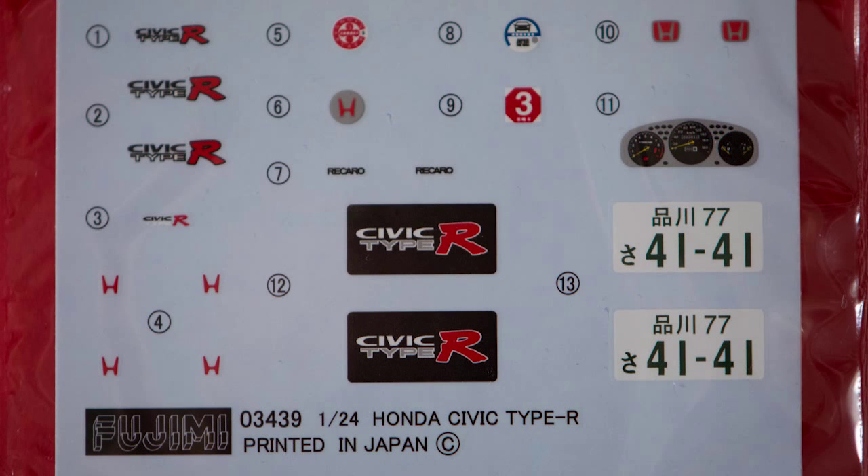A link to the instructions is as always in the description. Let's go through the decals first: we've got Type R number plates, JDM ones, the dials, H badges for the wheels, and various others for the sides and rear of the car — do with them as you wish.